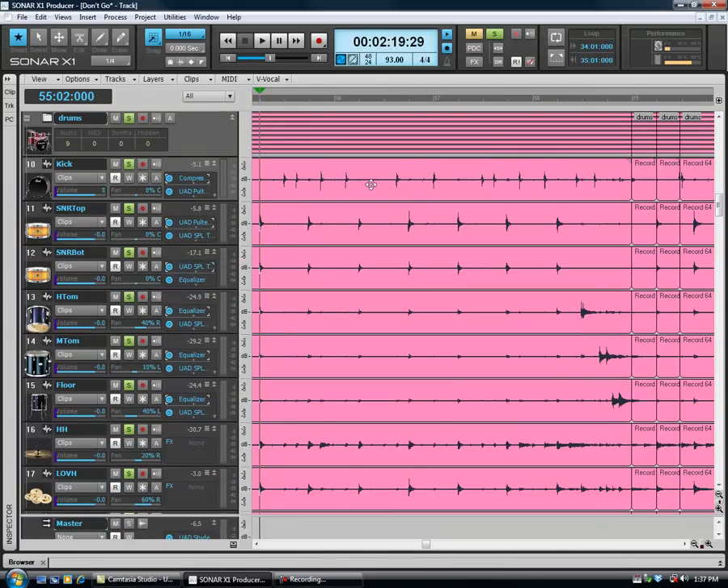Hey guys, it's Rick Dennis, also known as Rick D on some of the forums. I'm going to show my technique on slip editing — manual slip editing multi-track drum recording here in Sonar X1. Let's go ahead and get started.